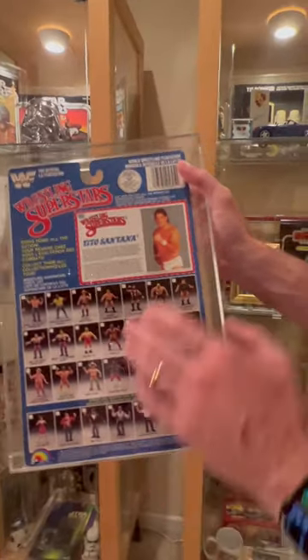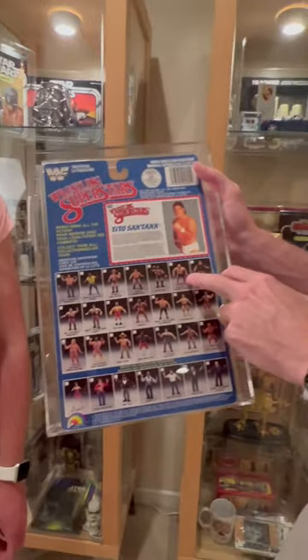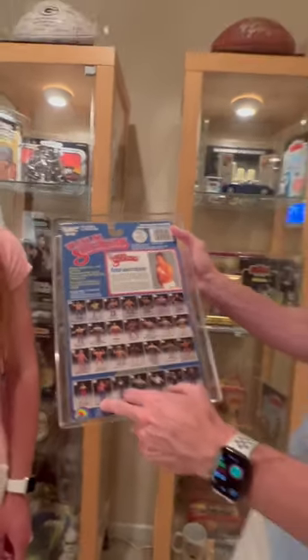You've got some great imagery from the 80s. We've got Tito Santana, and we can see 28 other figures — George the Animal Steele, Macho Man Randy Savage, and even Vince McMahon had his own action figure.